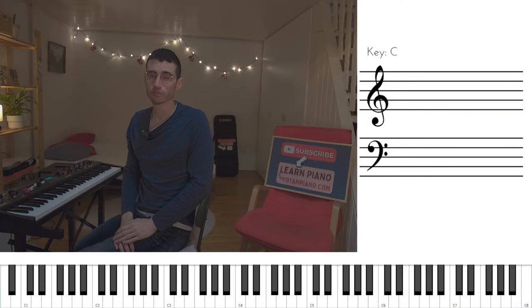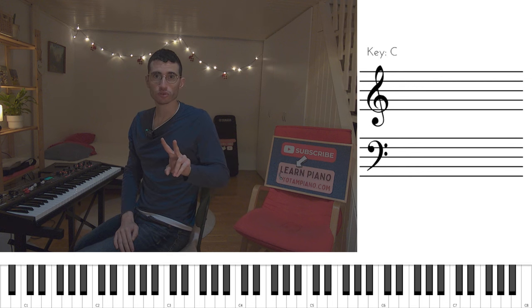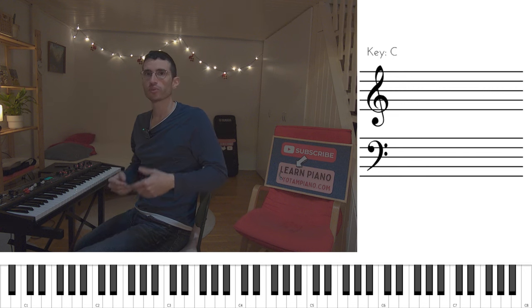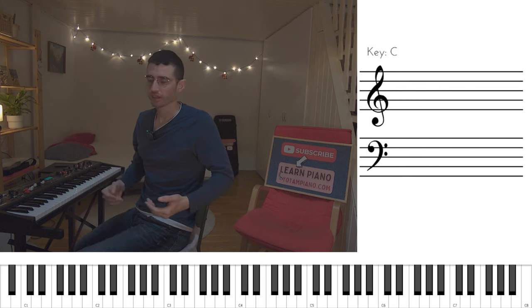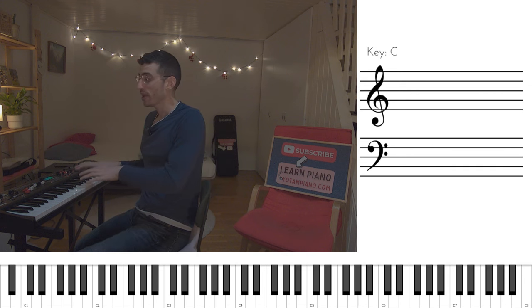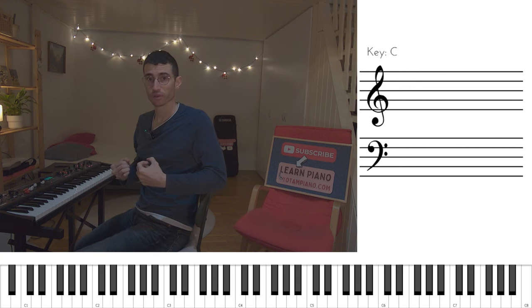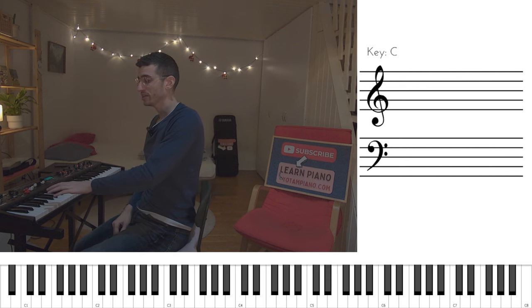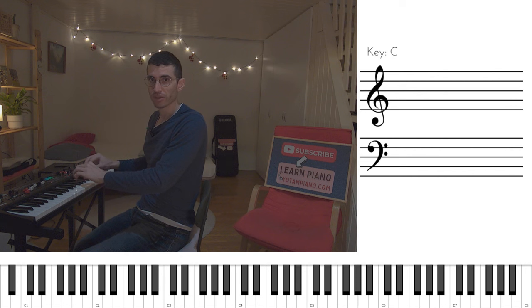In the original studio recording of Superstition, Stevie Wonder actually used two keyboard parts. He overdubbed himself twice to get the sound of the main riff. Of course, when we're playing live, we cannot do that. So what we're going to be doing is I'm going to teach you a way to play the main riff, which is an approximation of the sound heard in the original recording. I'm going to play the left hand, the right hand, and then we're going to be pairing them together.